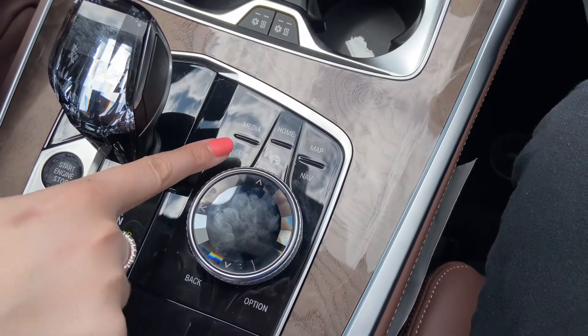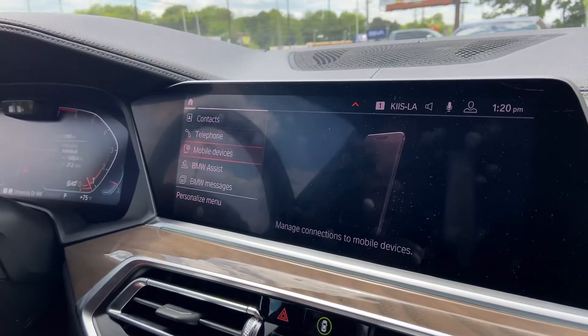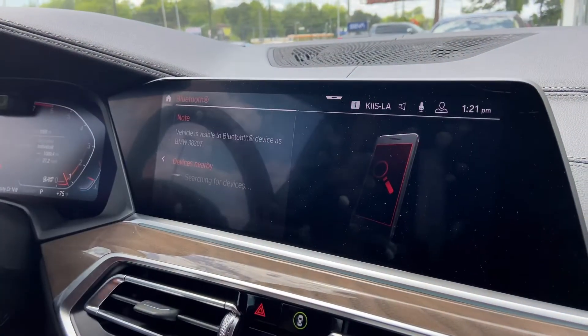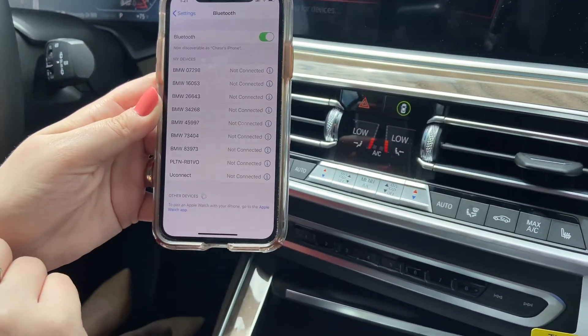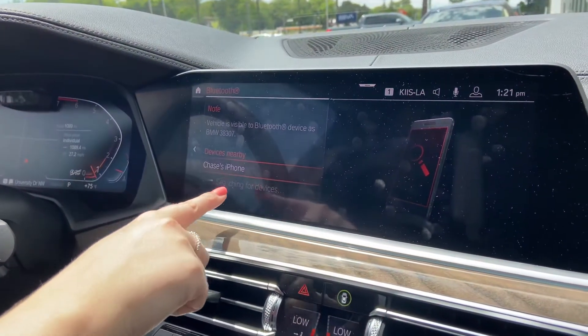The first thing you do is hit the Com shortcut, and then select Mobile Devices, and then from there you select New Device, and then select if you'd like to set up a phone — that'll make the car discoverable. Then you go to your settings and your Bluetooth settings, and make sure your Bluetooth is on, and that should make your phone discoverable.